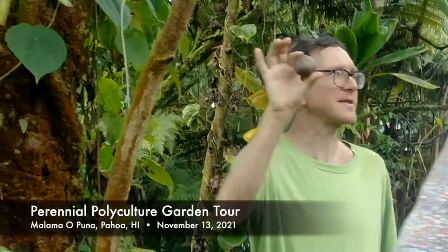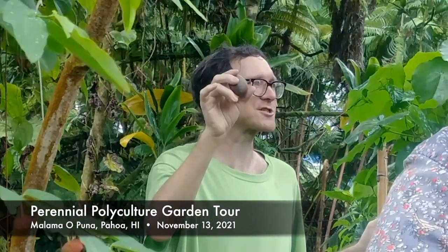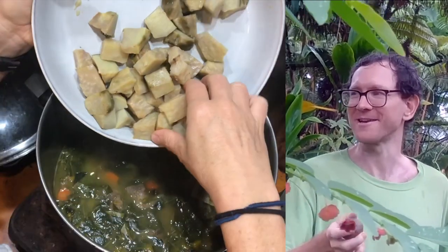So they are literally potatoes in the air — little balls of starch that you can use pretty much all the same way as regular potatoes. You can boil them, steam them, fry them, mash them, cook them in the stew.